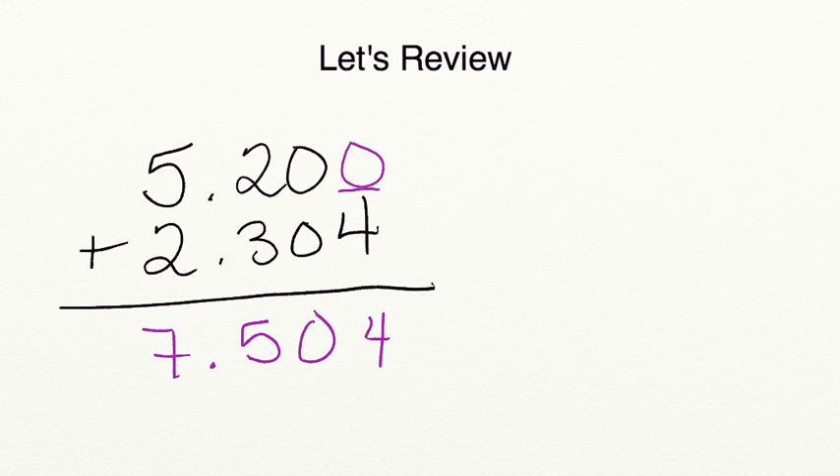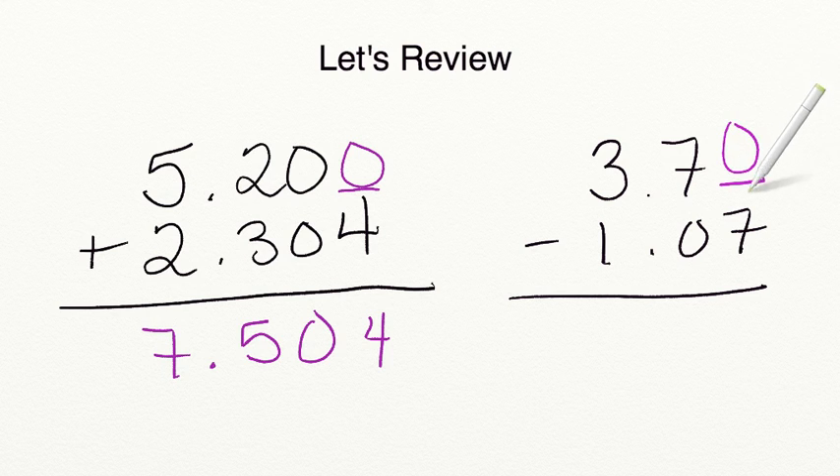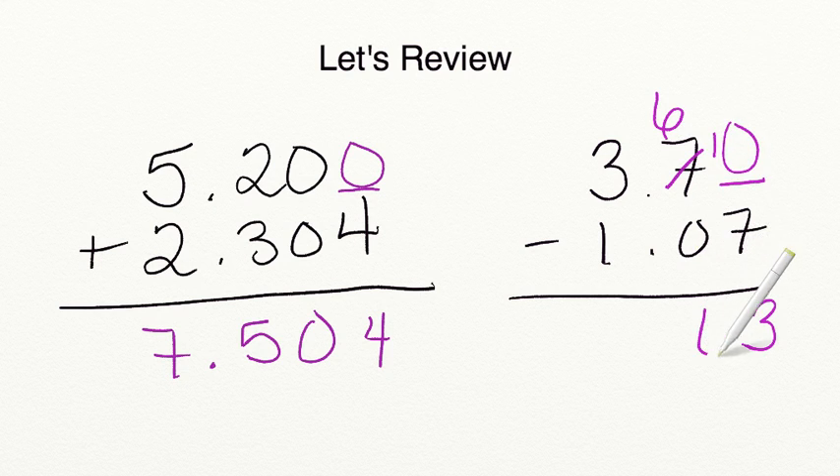When you're subtracting, you're going to do the same thing. You're going to make sure that your larger number is on top and that you have your decimals aligned. Then you can go ahead and subtract once you've filled in any missing place values. You can't take 7 away from 0, so we're going to cross out our 7, change it into a 6, and bring over our 1. 10 minus 7 equals 3. 6 minus 0 equals 6. We bring down that decimal and 3 minus 1 equals 2.